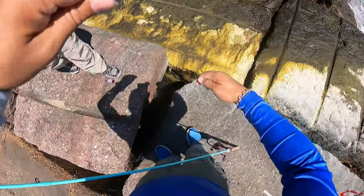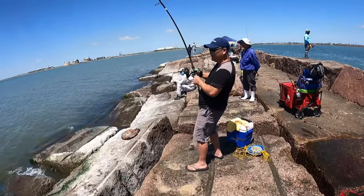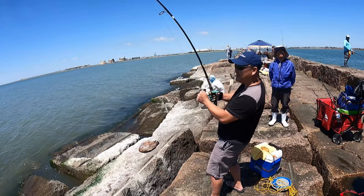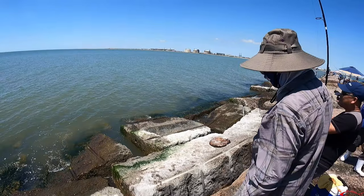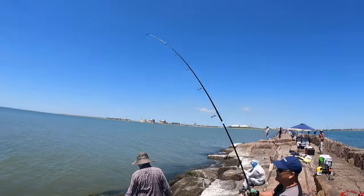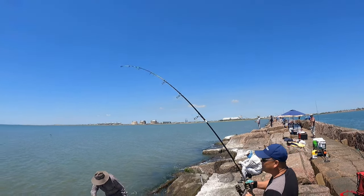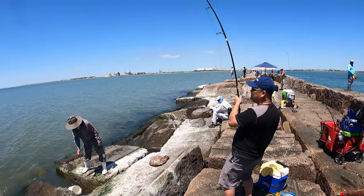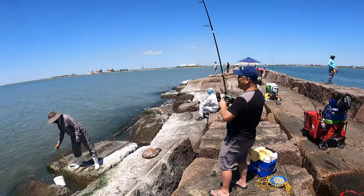There we go. All right. You got it. Is that a cork? Yeah, on the cork. It came on top water? Get out of here. That's the thing — when he's hungry. I was getting some hits, dude. I didn't even know. Look at that — just ate my shrimp. I think pinfish. That's how she bit, though. I'm tired of it.